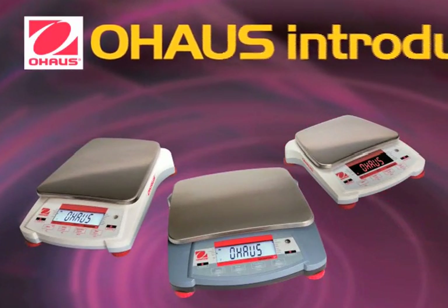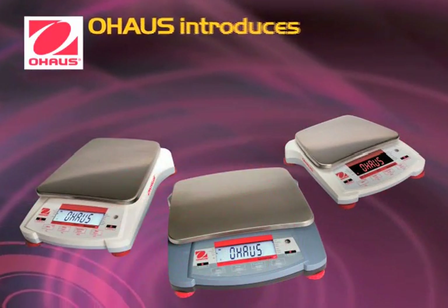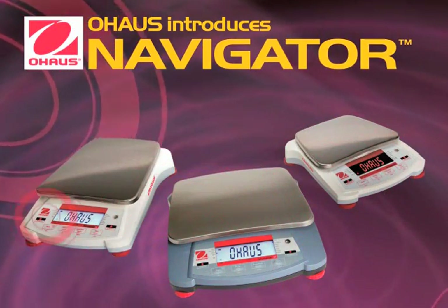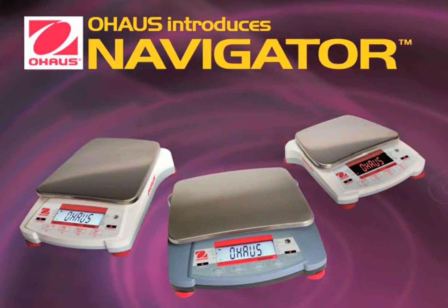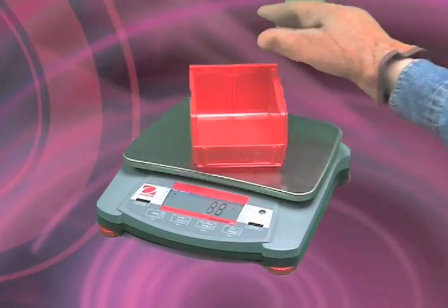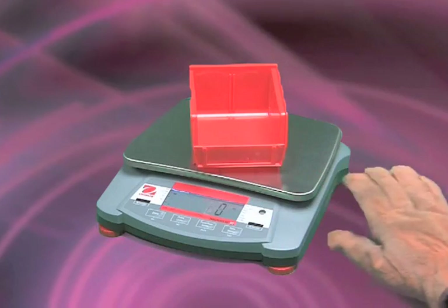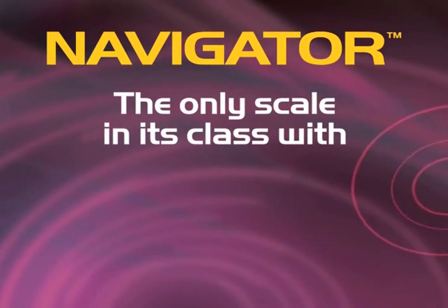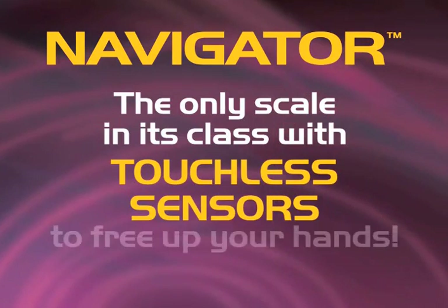O-House raises the bar in value-oriented scales again. The Navigator series offers a unique combination of features for use in a wide variety of weighing applications. In fact, it's untouchable. Initiate tear with a wave of your hand during counting operations. Navigator is the only scale in its class with touchless sensors to free up your hands.